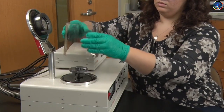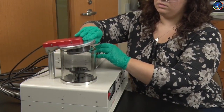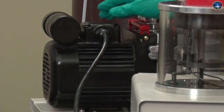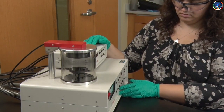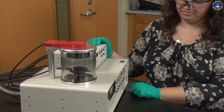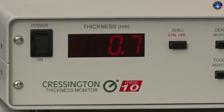After loading the sample into the chamber and closing the lid, I can evacuate the chamber using a vacuum pump. Once the chamber has been evacuated, I can start the deposition. A plasma is generated that removes material from the gold-palladium target and deposits it everywhere in the chamber, including on my sample. It's easier to see this plasma if we turn off the lights. The readout from the quartz crystal microbalance lets me know how much material has been deposited.